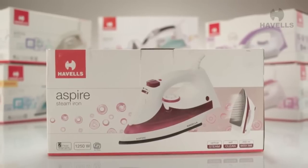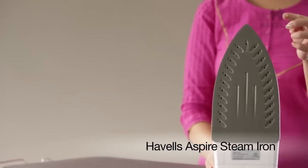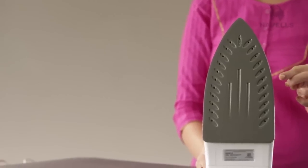Hello and welcome. Today we will show you how to unpack Havel's efficient and fabulous Aspire range of steam irons in simple, easy-to-follow steps.